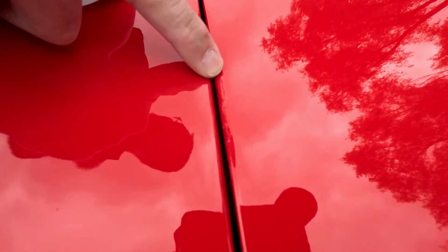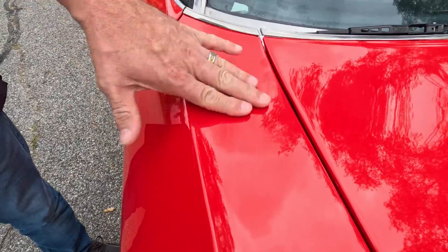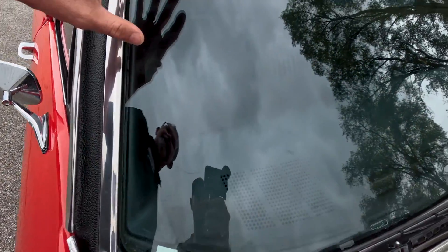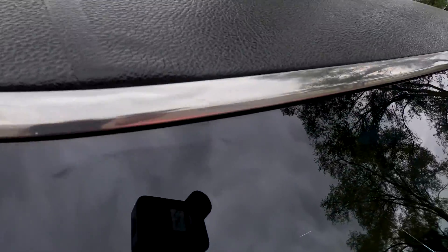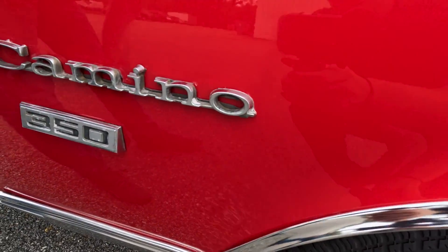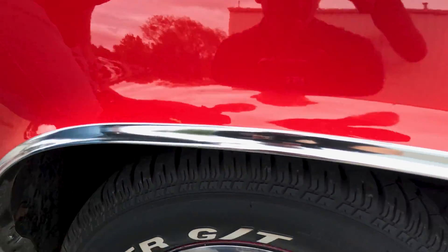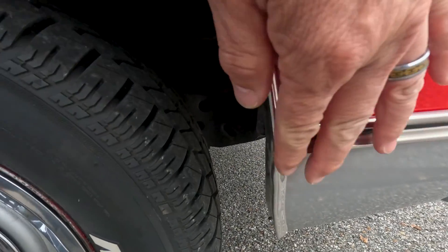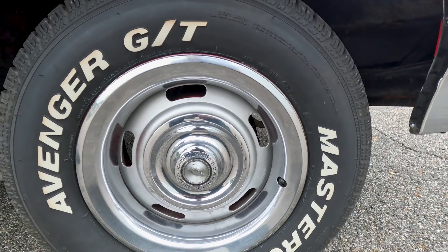Coming across the passenger side of the hood, on the leading edge there's a touch-up. Across the hood itself it's in very good condition — no dents or dings. The passenger side windshield is comparable to the driver's side: no chips, no cracks. Coming back to the passenger fender, the emblems show a little bit of age. The wheel molding has a couple of very minor dings. The fender's got a little chip there, but it's very straight — no dents.